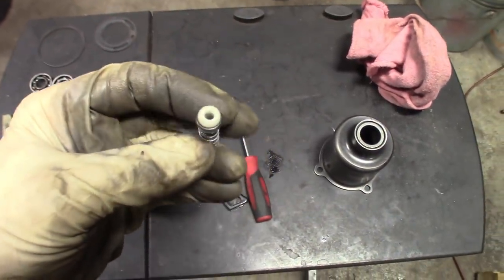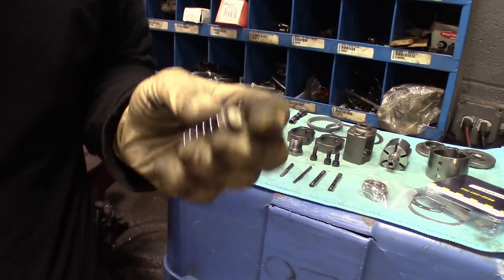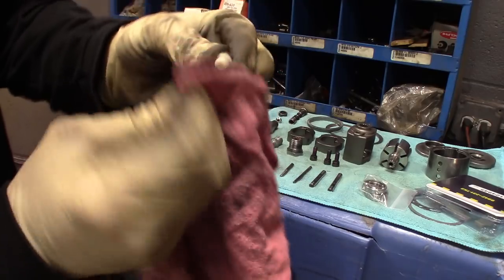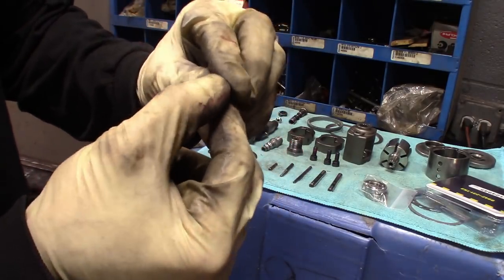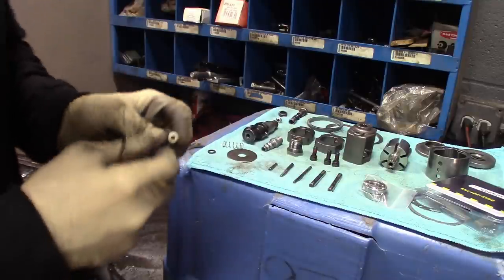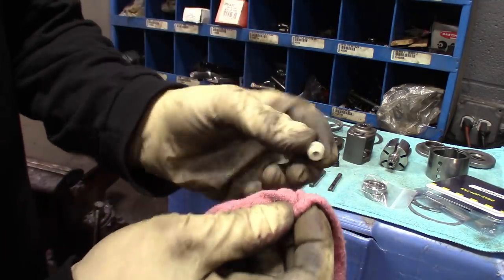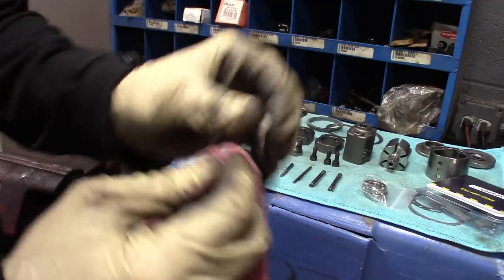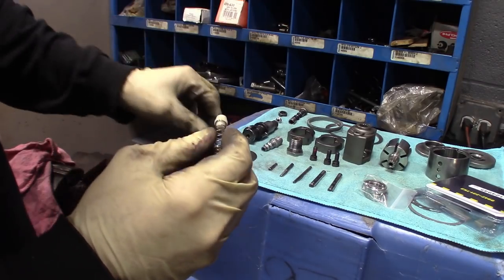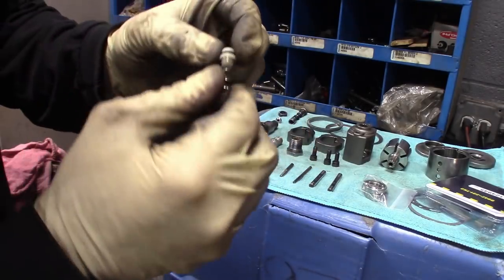Let's get the new seals on the trigger valve. This is the trigger valve — we'll put a new seal in it. The kit comes with a new spring, so we'll switch that out. Just take the old spring off, clean it up a little bit, get the little O-ring off. I like to match it up and make sure it's the same one — that's the old one, that's the new one. Clean out all the dirt, make sure all the holes are free and clear, twist the new spring on there, and then put the new seal on there.